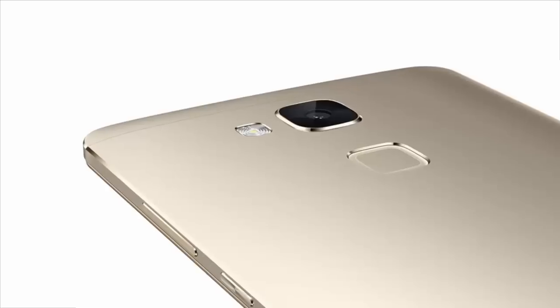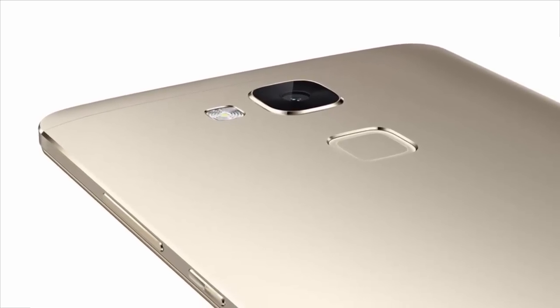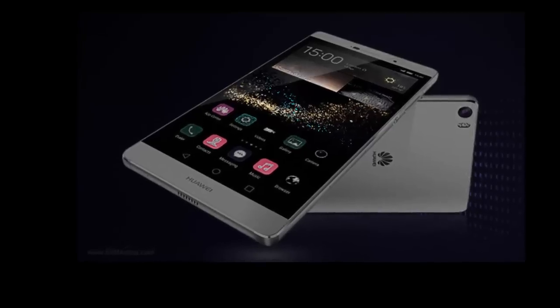The Huawei Y6 Scale is expected to feature a 5-inch screen with a 720 by 1280 resolution, which works out to a pixel density of 294 pixels per inch.